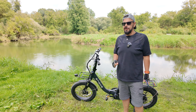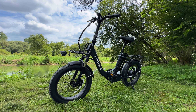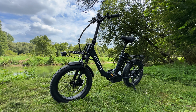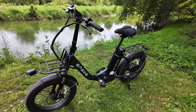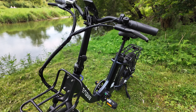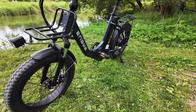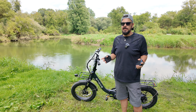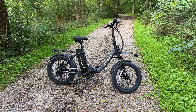G'day folks, Sean here from Air Photography. Today I've got another e-bike review for you. This one is from Engwe — this is actually the second e-bike review I've done from Engwe. I am not a specialist when it comes to e-bikes, so this is going to be more of a user experience review. I have ridden several e-bikes over the past couple of years, so I have a lot of experience with them.